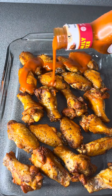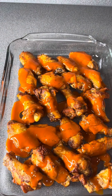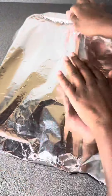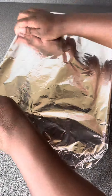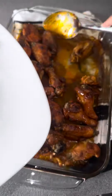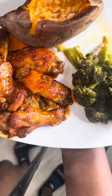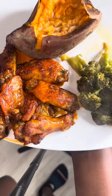In a dish — I used an 8x11 — layer your chicken and make sure you drain the oil so they're not oily. Cover them in buffalo sauce, wrap in aluminum foil, and put them in the oven at 400 degrees for about 25 minutes.